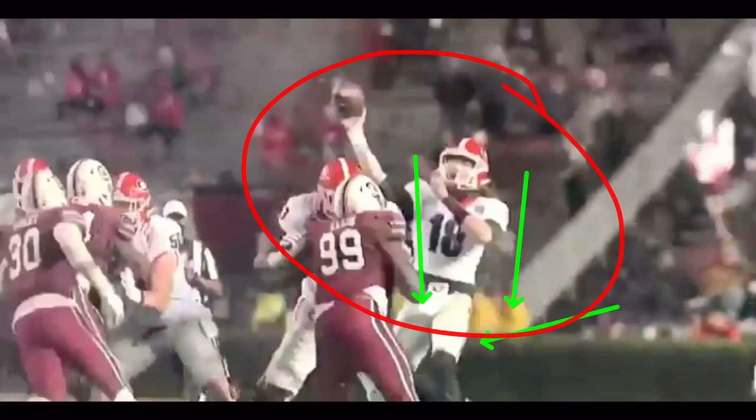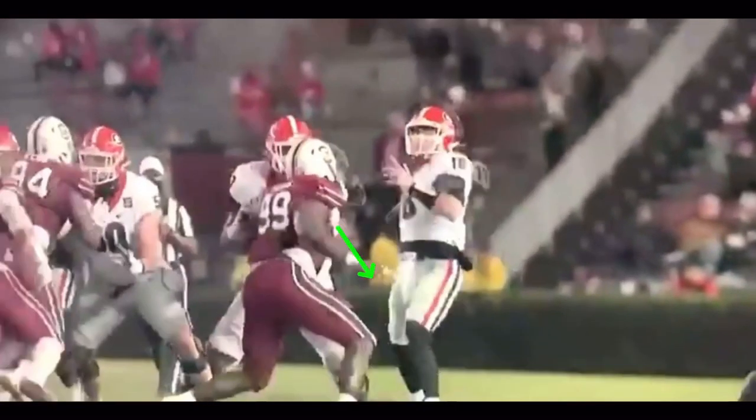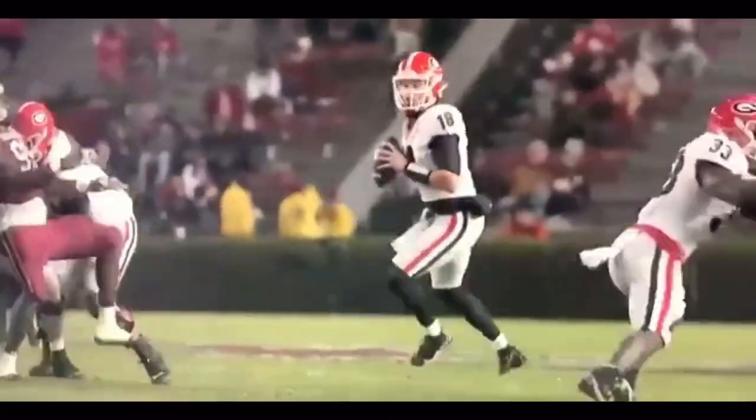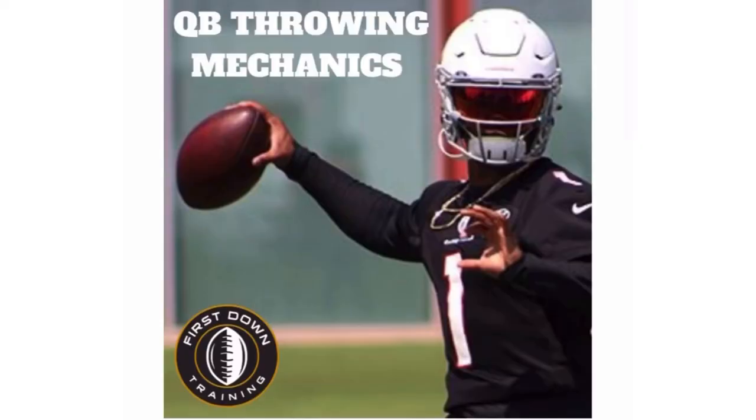It all starts with always having that back leg loaded when moving in the pocket — whether moving up, lateral, or back — you want to be light on that front leg. When you hit that right leg, you have that weight transfer. He drives, gets weight to the front leg, turns it over into rotational force, opens up that front hip, stays tight with that front hand, and gets that clean release point. Moving in the pocket is all about cutting out wasted steps and wasted motion, getting the ball out quick. Move with your front leg first, light on the front leg, heavier on the back leg.